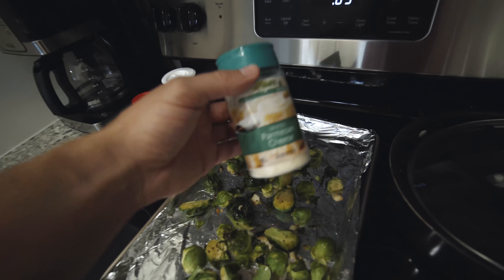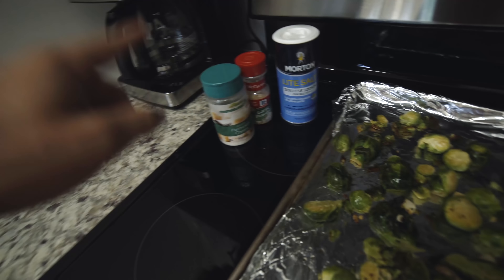I get a lot of questions about Brussels sprouts — how do you make them taste good? They're amazing by themselves, but we're gonna add a little bit of light salt, a little bit of garlic powder, and if that doesn't do it for you — this will, I can promise you: parmesan cheese. It might sound strange but that is a game changer for vegetables.